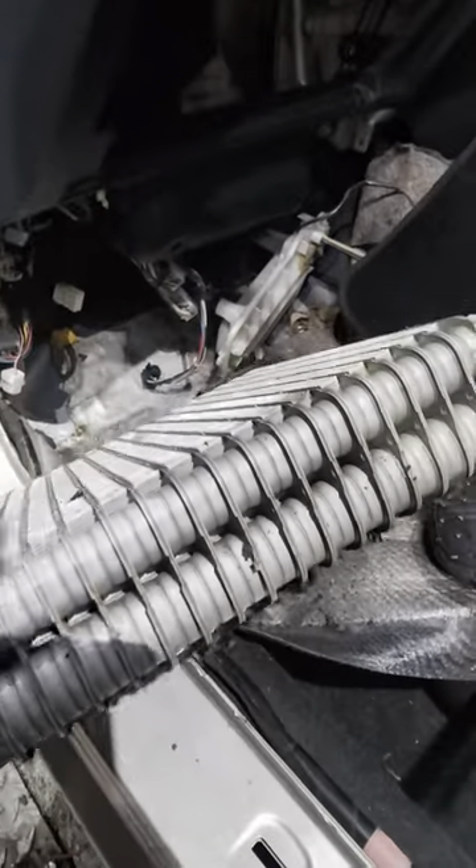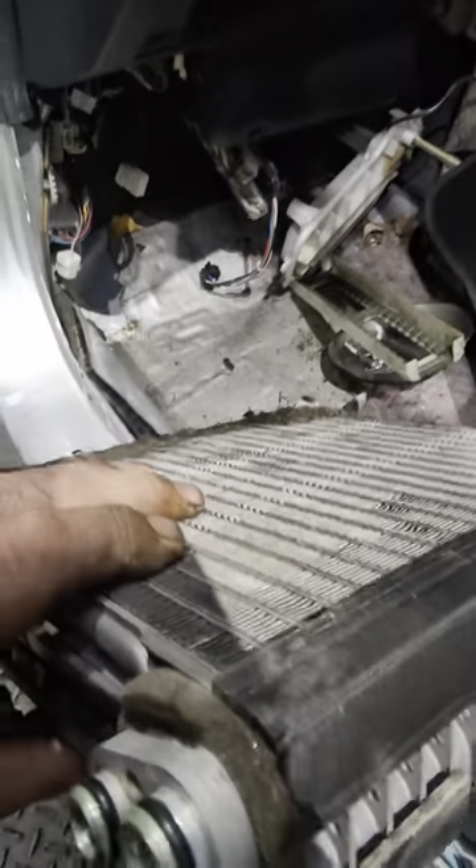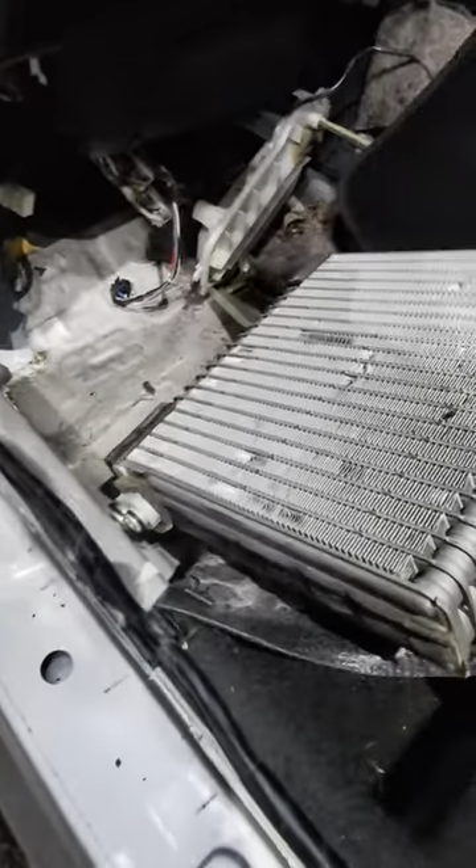How on earth does it happen? I don't know. Good little unit though — this is how they pump out the freezing cold air they're famous for. Toyotas are great with the air conditioning, they really are.